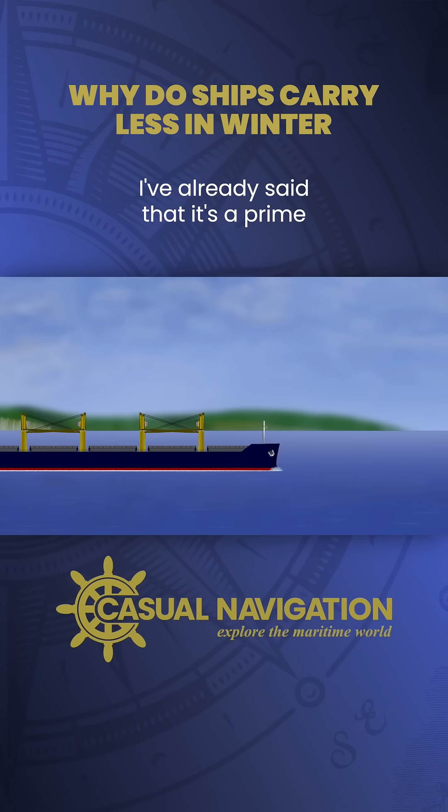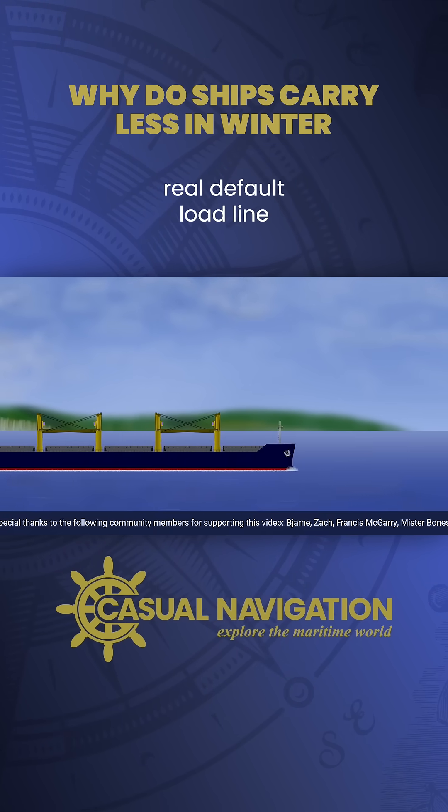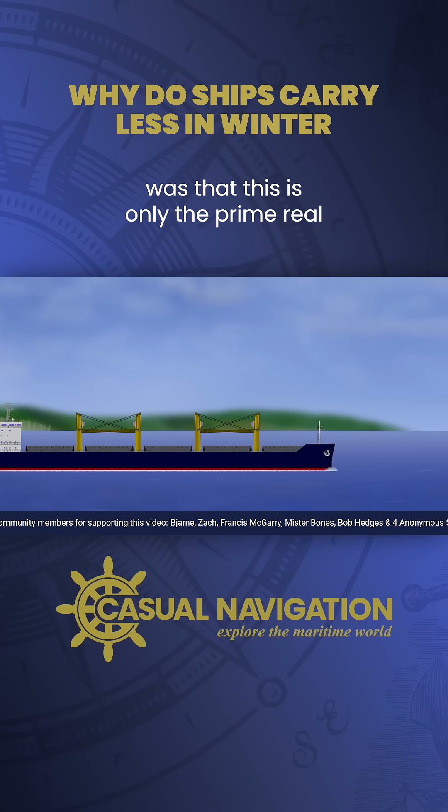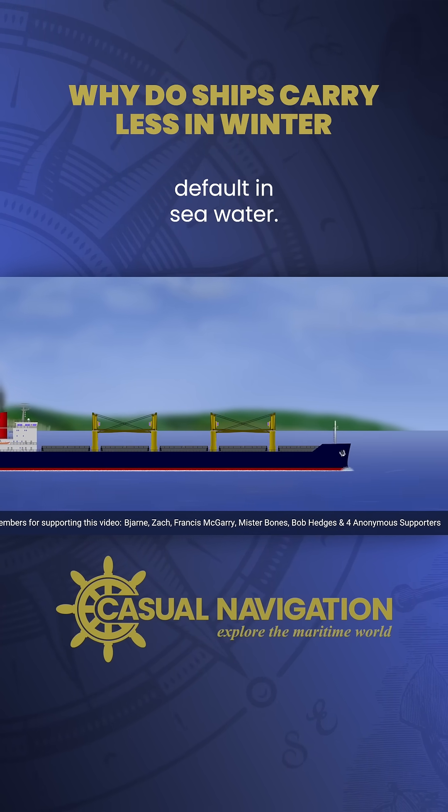I've already said that it's a primary or default load line — the one that applies in most situations — but what I didn't say was that this is only the primary or default in seawater.